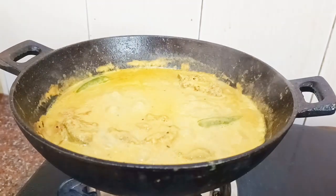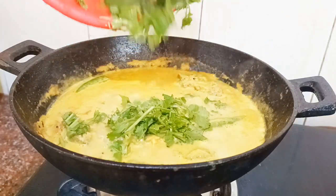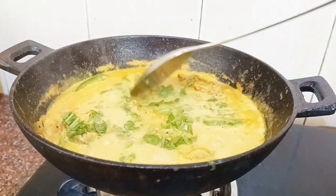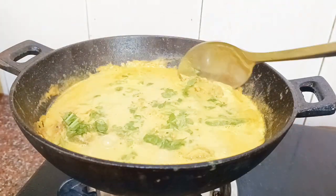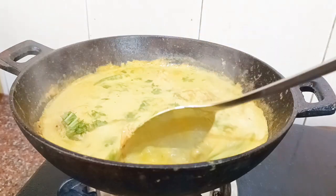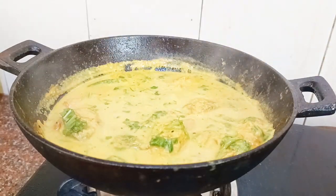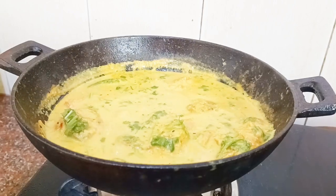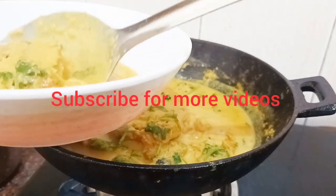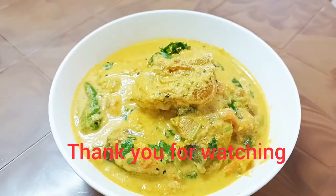This is the first episode of this episode, which is the first episode of the world. I will show you how to make it.